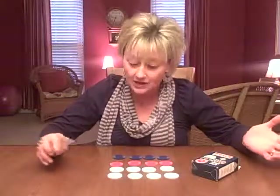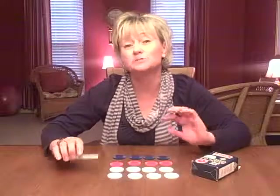It's a really affordable way to make a matching game. The poker chips are going to last and hold up for a really long time.